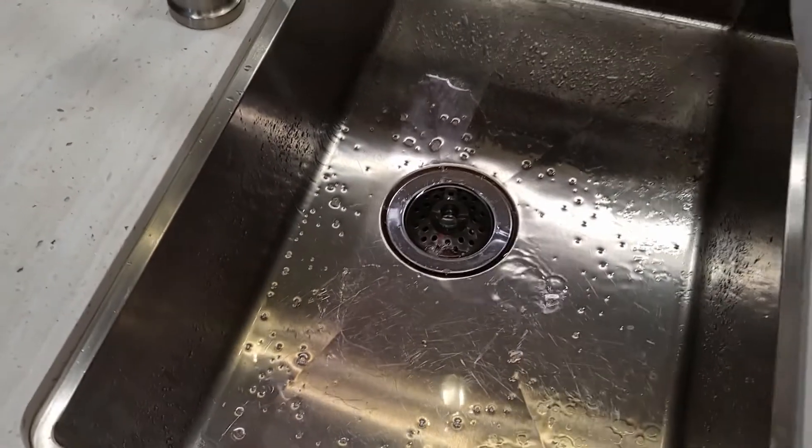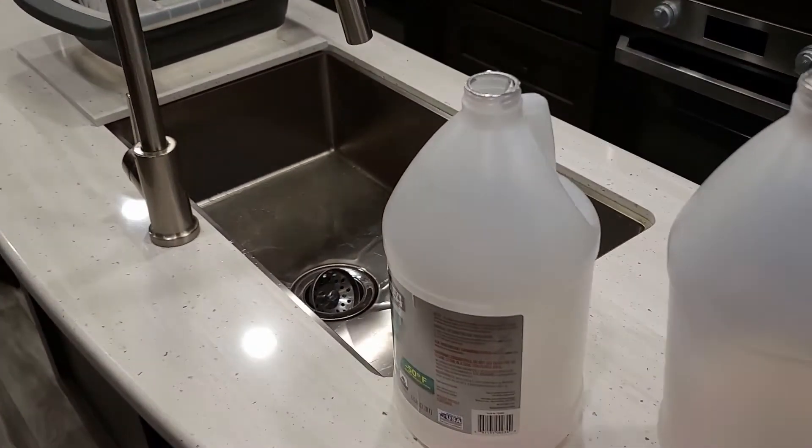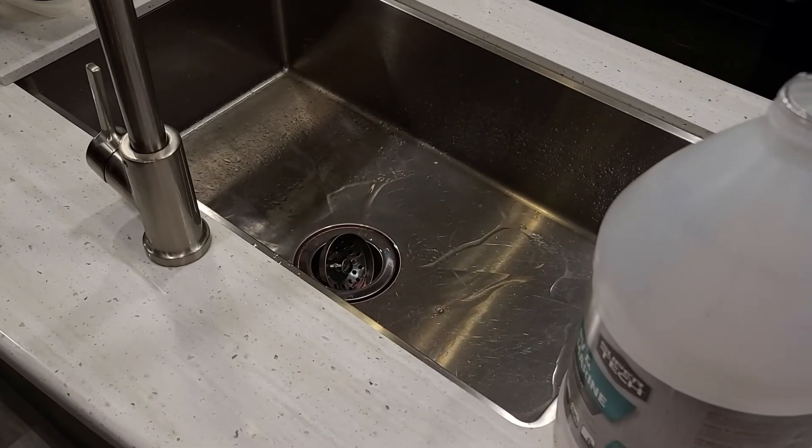All told, I used four gallons of RV antifreeze, and you can see how much extra I had to put down the drains — so definitely a good method. This is definitely an easy job that just about any RVer can take care of on their own. Once you learn the workings of your water system, you need a good understanding of all these things to really maintain and take care of your RV. This is one more chance to educate yourself — learn something about your RV so you can better take care of it long-term, and when things do break, you'll be ready.